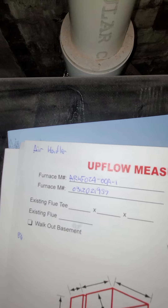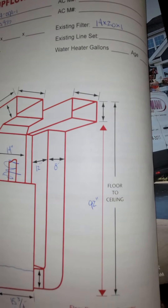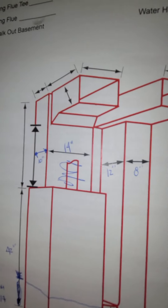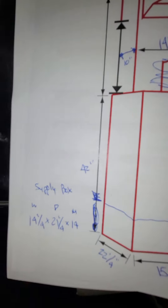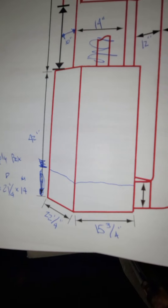Looking at a complete system on an air handler unit exchange. Here's the measurements. There's a supply box which actually probably needs to be replaced on this thing.